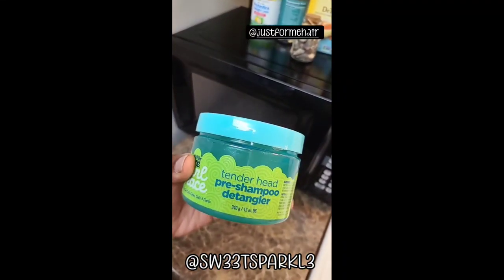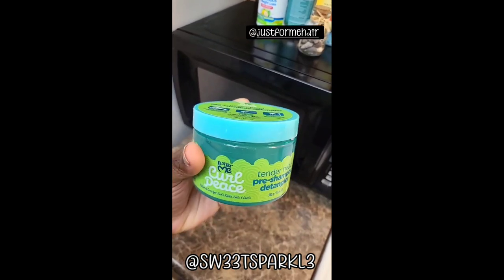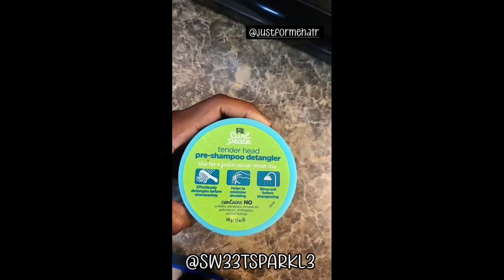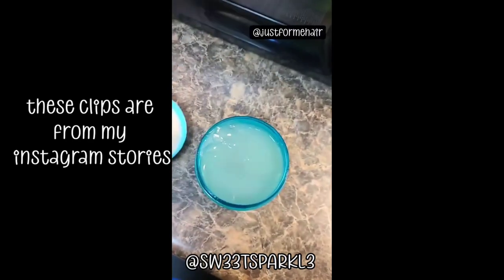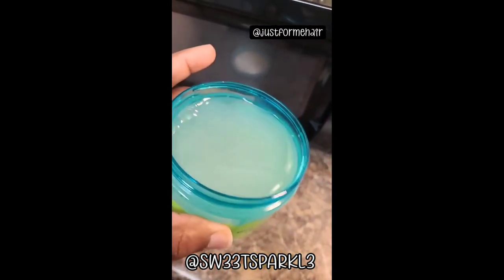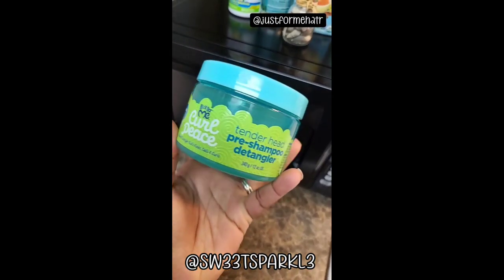I'm going to be taking down my twists today. I got this pre-shampoo detangler from the beauty supply store — it's by Just for Me. It's supposed to help you detangle and minimize shedding. You rinse it out and then shampoo your hair. Africa's Pride has one like this, but I just grabbed this one.